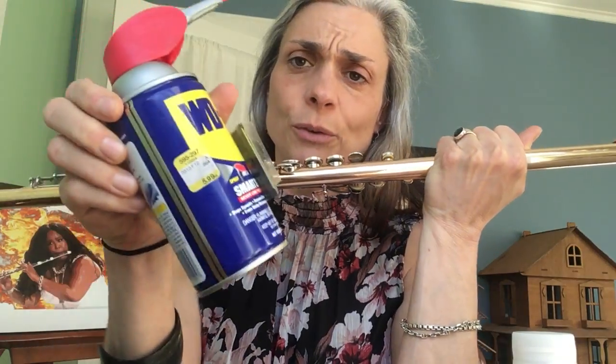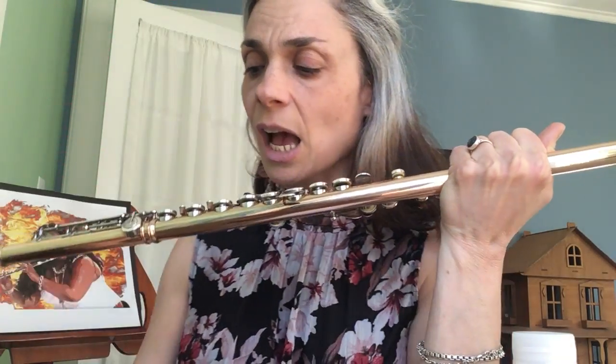I saw Rose today for her lesson and she's got a sticky key that you can probably solve without going to a repair place. So this is what you're gonna do. Do you have WD-40? You don't wanna get the WD-40 everywhere, you just wanna get it right in the right spot. So we need a grownup to do this.